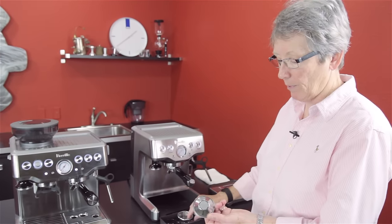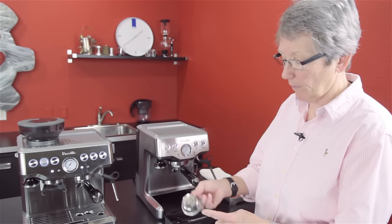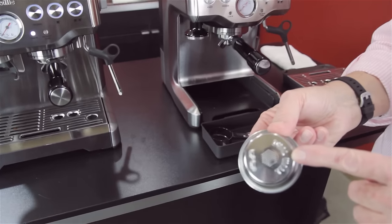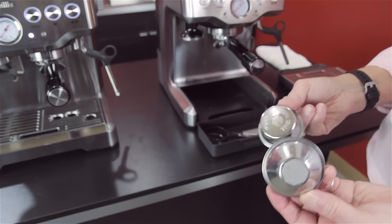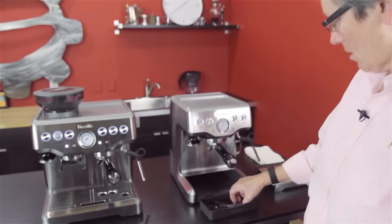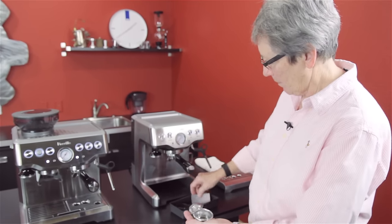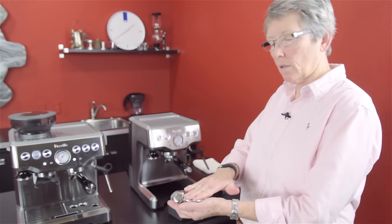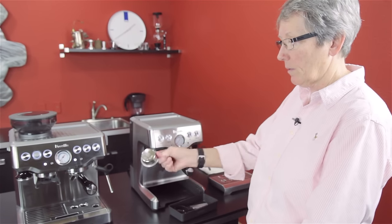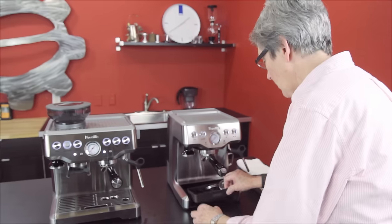You get the non-pressurized single, you get the pressurized single, and you also get the pressurized with this configuration on the bottom — a double and a single in that, and a double and a single in the non-pressurized. You also get the razor tool that's stored down in there, where you can level off the grounds to make sure you're getting the same amount in there every time. As it goes around, it scrapes and you just dump the excess.